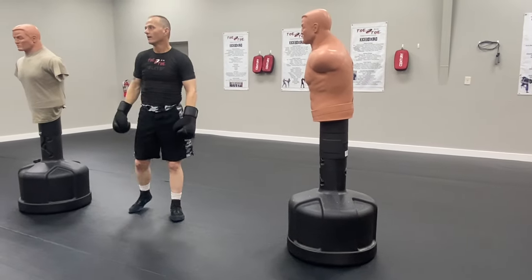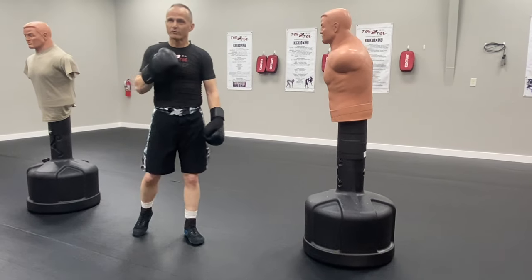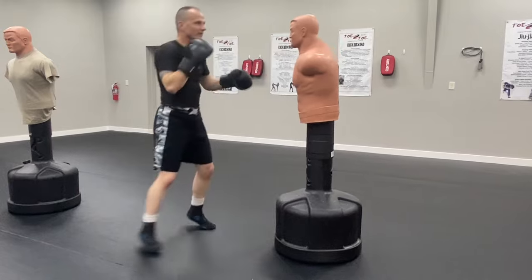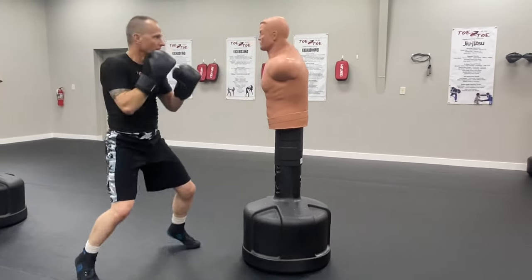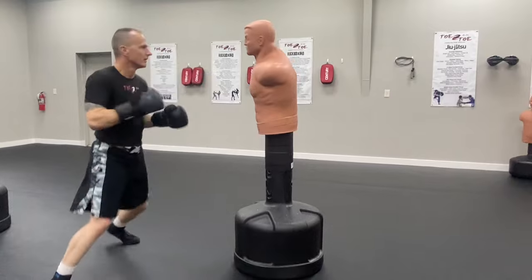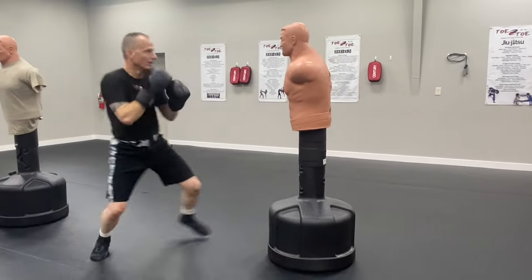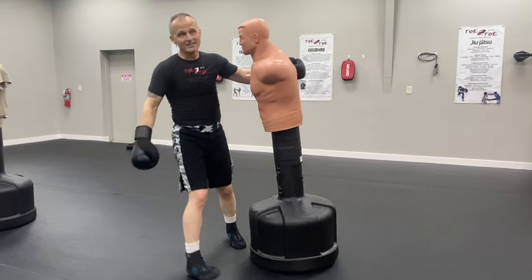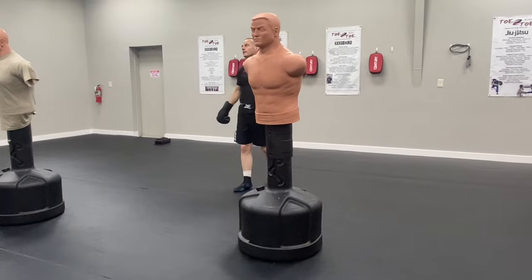Now you're not going to do a full minute straight — a minute's a long time. At some point after you're blasting, you're going to have to catch your breath. Dance, right? Dance, and so forth. Make sense? Blast, dance, work to jab. Blast, dance, work to jab.